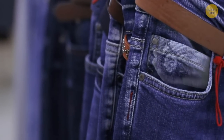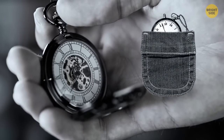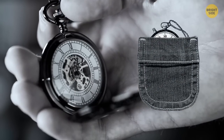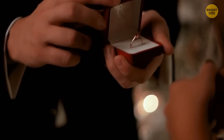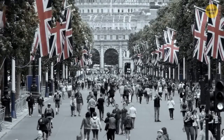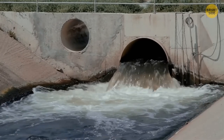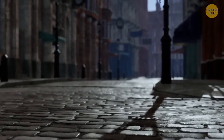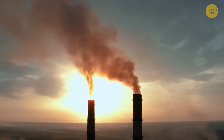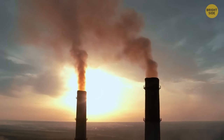Ever wondered what that small pocket on your jeans is for? People used to wear watches on chains, and that small pocket was meant for it. Almost no one wears such a watch now, but the pocket remains. In London, there are some poles that look like street lamps but have no bulbs — officially called stink pipes, they were used in the 19th century to vent away air and explosive gases with bad smells to prevent unwanted consequences.